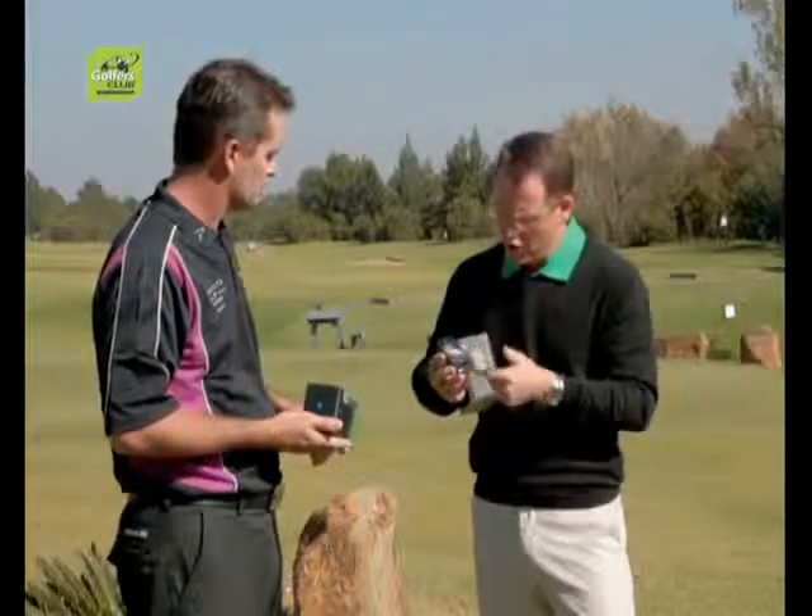Correct. Garmin have done a brilliant job with this — I've got the new Garmin G6 here. This GPS has over 30,000 golf courses already mapped. You don't pay any roaming fees or subscription; you basically pitch up at the golf course, press the button, and away you go. It'll tell you on the first hole at Bryanston or Kyle Army exactly how far to go — 420 meters to your second shot.